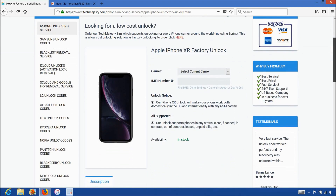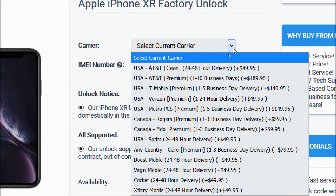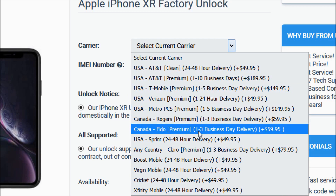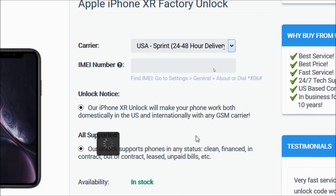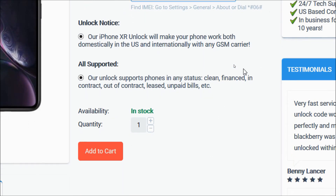Then, for the carrier option, you will choose the carrier your iPhone is locked to, such as AT&T, T-Mobile, MetroPCS, Sprint, Boost Mobile, Xfinity Mobile, etc. My phone is locked to Sprint so that's the carrier I'll be choosing. Then, in the IMEI number field, go ahead and enter the 15-digit IMEI number that we got in the beginning of the video. After that, you will go ahead and click on the add to cart button to go through the checkout process to complete your order.